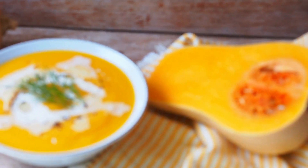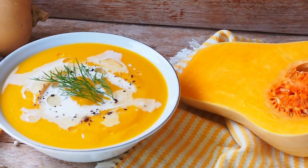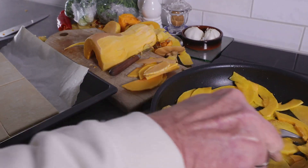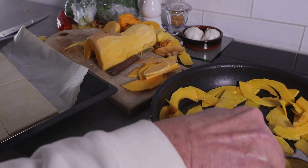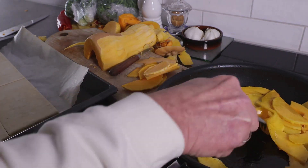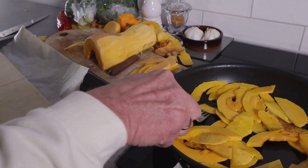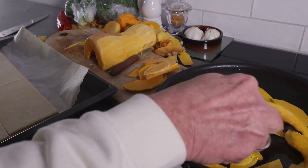This recipe yields four hearty servings, making it ideal for a family dinner or a small get-together with friends. The entire preparation and cooking process should take you about an hour and a half. One serving of this soup is a nutritional powerhouse, containing roughly 200 calories and a balanced mix of carbs, proteins and healthy fats.